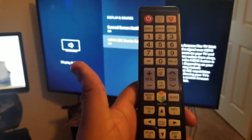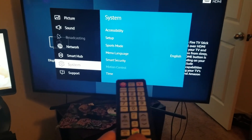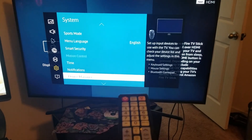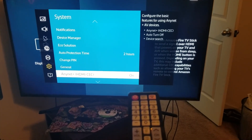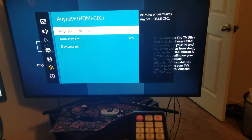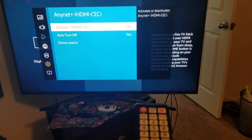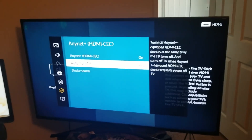Once that's done, grab your Samsung remote — or whatever remote you want to use — and make sure it has this functionality. Go to Menu, then you're going to go to Anynet+ HDMI CEC. Make sure this is selected and make sure it is on. Also make sure Auto Turn Off is set to yes.